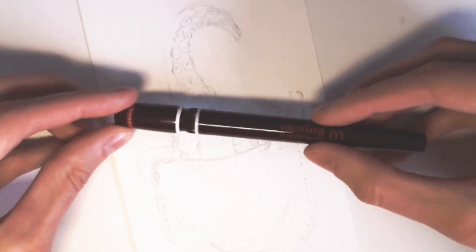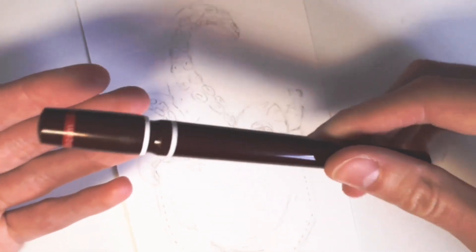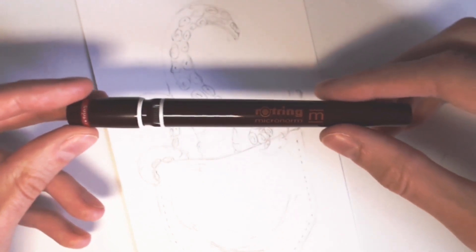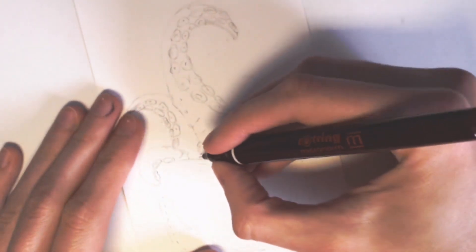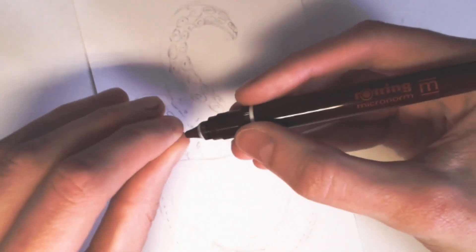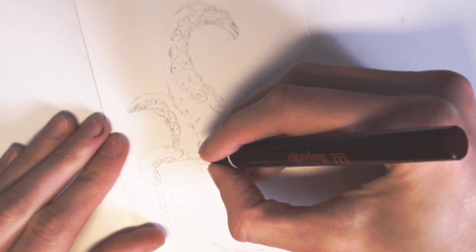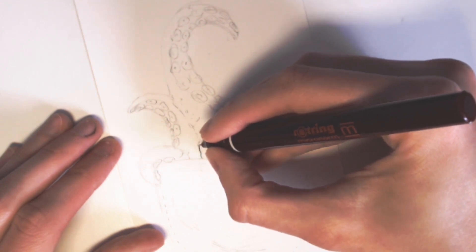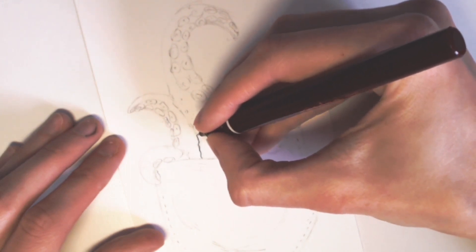For this I'm going to use my new Rotring Micronorm pen. You might have seen that I recently got these from a friend, and I just had to buy some new ink to get them working again — and I am currently using them quite a lot. So I'm just going to start this drawing now. There's always this little blob of ink at the beginning, because this is a 0.25 pen, so it is a very very fine nib.